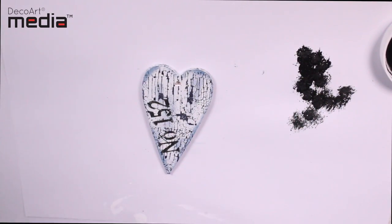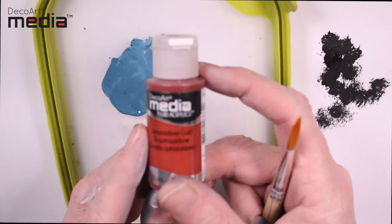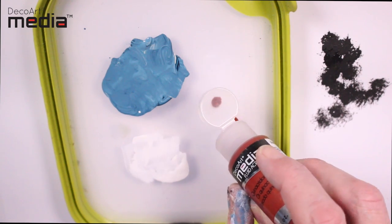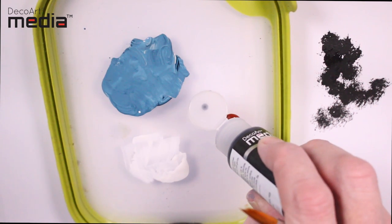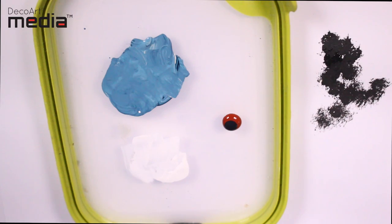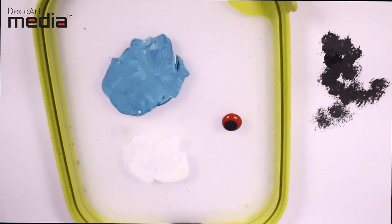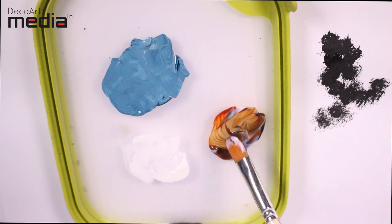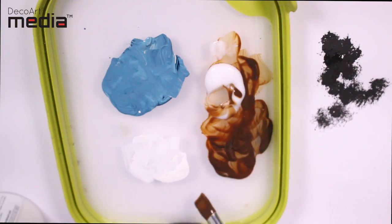I'd like to show you just one other option — we're going to make a glaze type wash. To do this I'm going to use two colors: quinacridone gold, just a small amount, and Payne's grey. I'm going to add the Payne's grey into the quinacridone gold — it's probably about 70% quin gold and 30% Payne's grey. Then I'm going to use the ultra matte varnish to dilute this down to a glaze. Both these colors are very translucent and by adding the ultra matte varnish we've got a very translucent glaze.